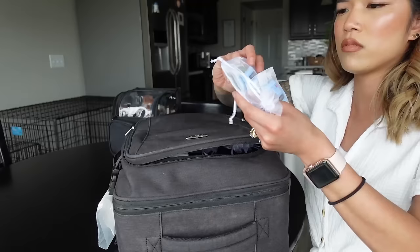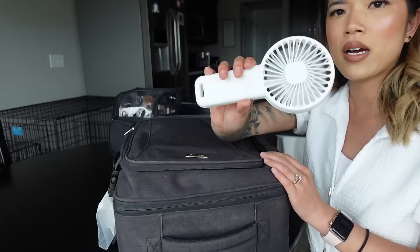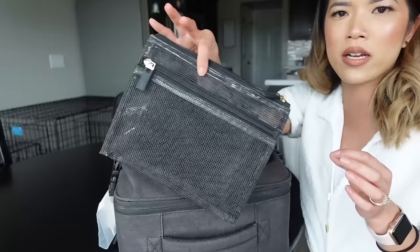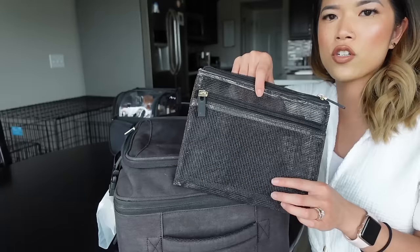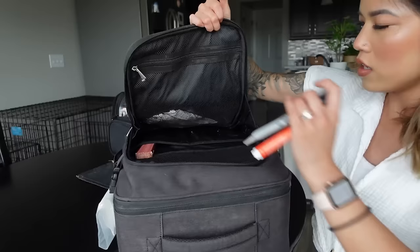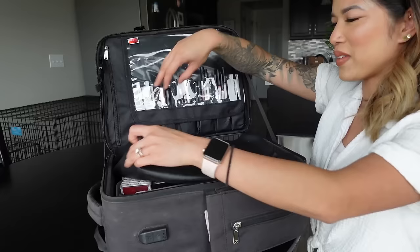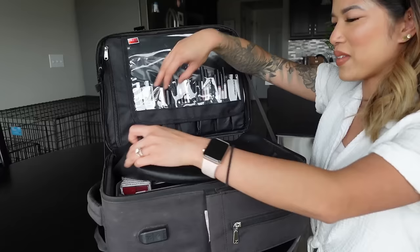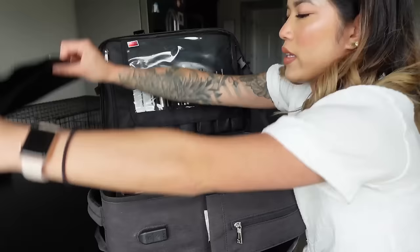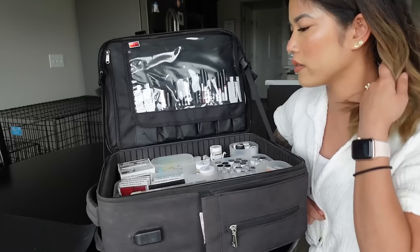Touch-up kits are right here — I did a whole video on what I include in them, so I'll link that above. I carry a battery-powered fan from Temu to dry eyelash glue or setting spray. I have a mesh bag from Ulta for all my dirty brushes to separate them from clean ones. I also carry a Tide to Go pen, a regular pen, and a Sharpie. For the main part of the bag, I use a silicone mat and disinfectant wipes to keep everything hygienic.